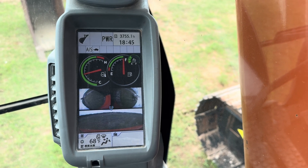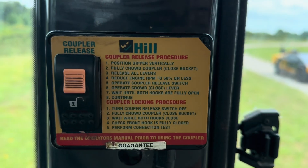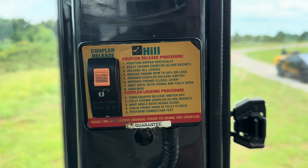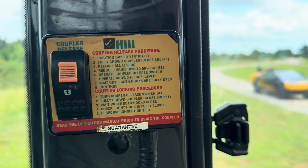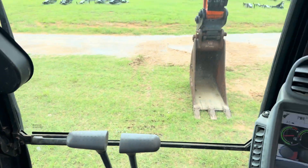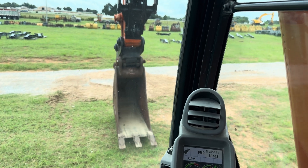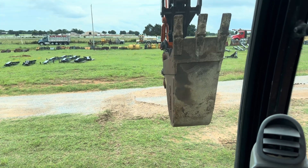Now that that's done, what we're going to be utilizing is this rocker switch here, and this is your coupler release switch. Before we do that, we're going to go ahead and release our safety, bringing the bucket up. We like to make sure no one's around us for safety. I recommend doing this out and away from anyone so you don't have to worry about anything.